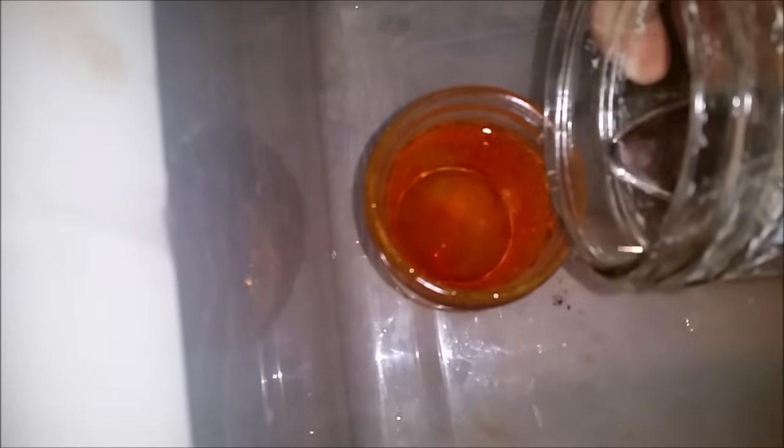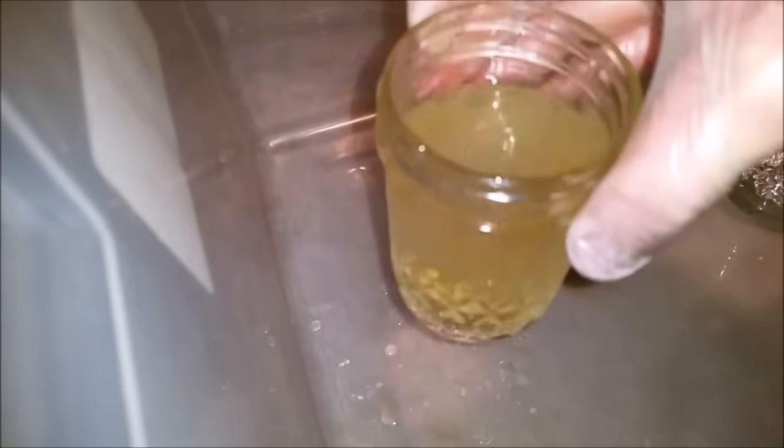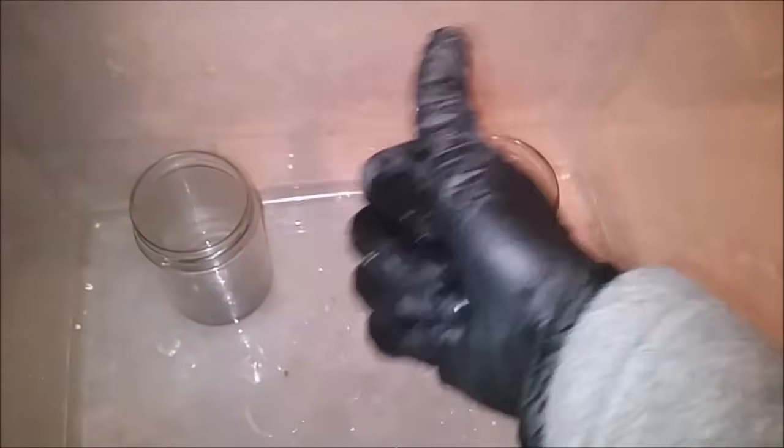Now let's go back to the bromine and I'll show you what happens when I pour the sodium hydroxide solution into the bromine solution. As you can see I kind of messed up and poured in mercury but that shouldn't change much. The sodium hydroxide will react with the bromine forming sodium bromide again which is of course clear. So there you have it. Hope you all enjoyed and I'll see you next time.